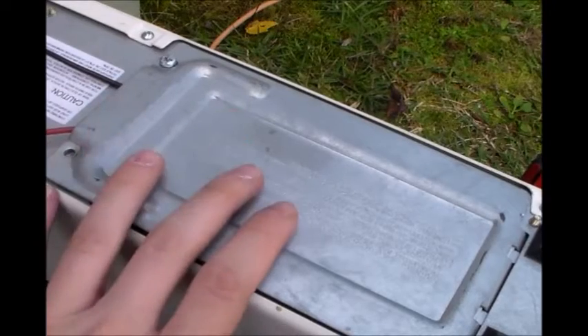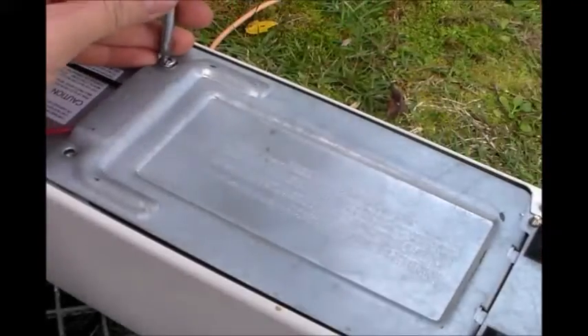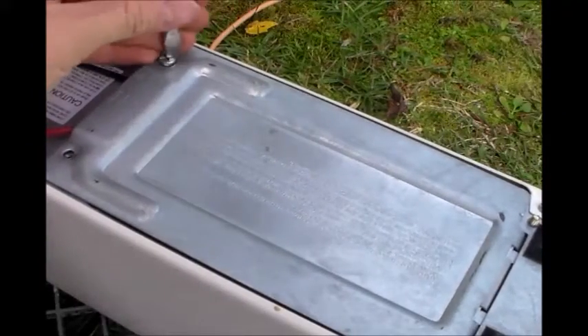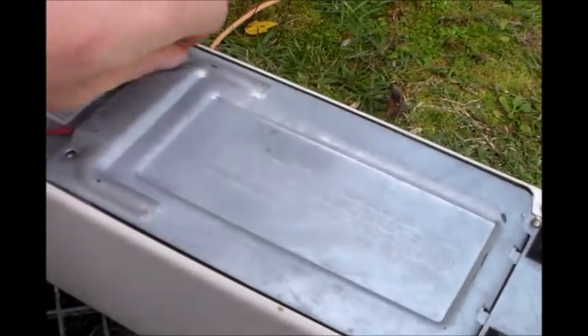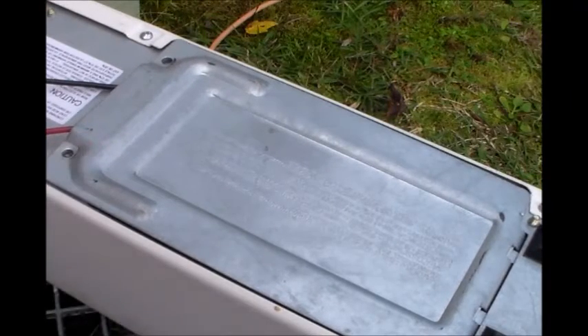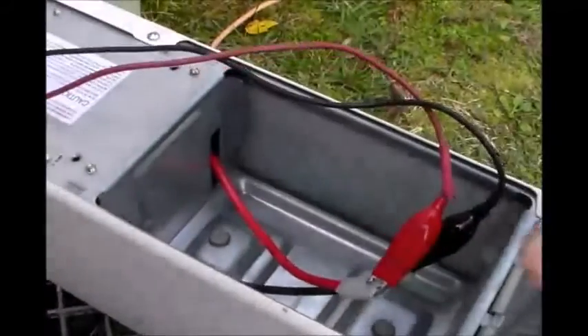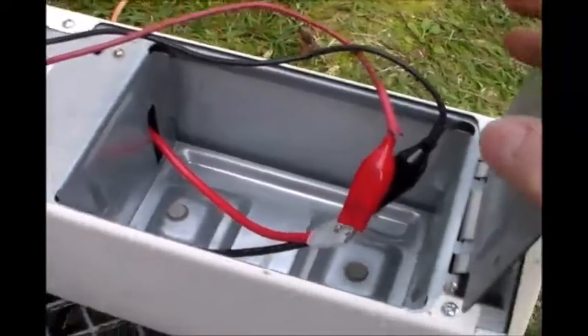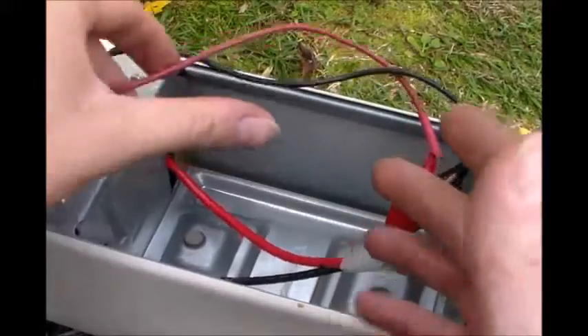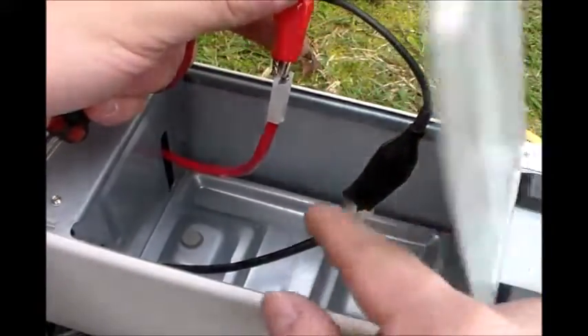The first thing you need to do is access your UPS system battery cover and unscrew it as if you were going to take the battery out. I already got the other screw out there. And you'll see inside there's two wires — a red and a black wire. This right here is where your built-in battery would be connected to.